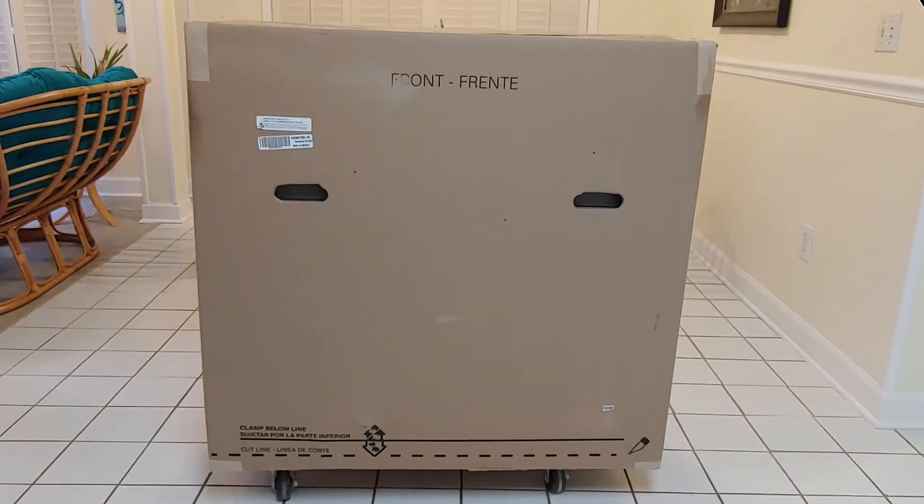We are checking out the Home Decorators Collection Bladen 36 inch Vanity in Gray.